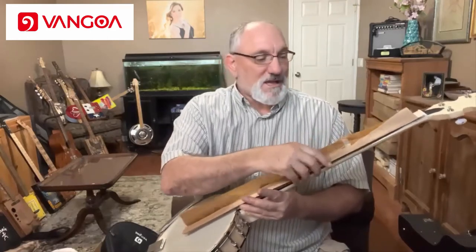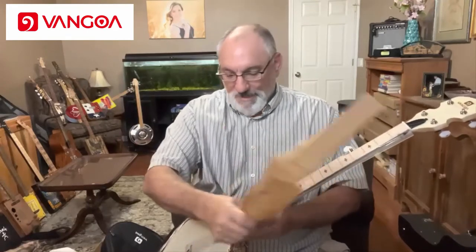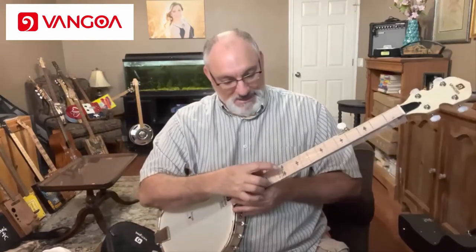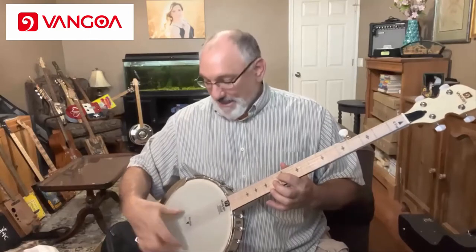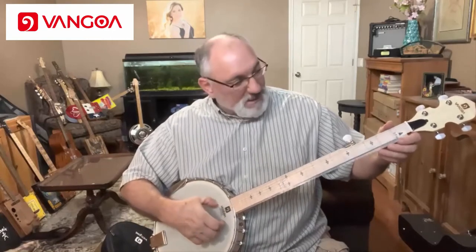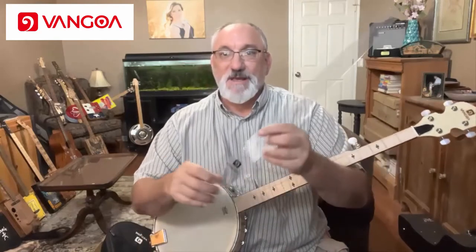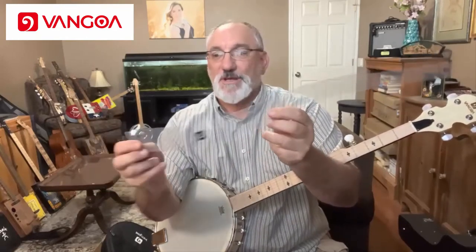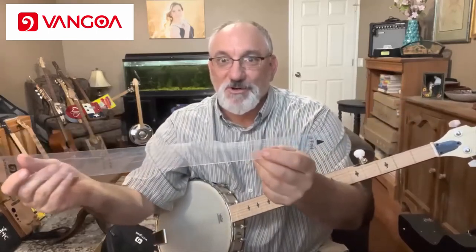Even without a positioning guide, it's pretty straightforward setting up the saddle on a banjo. Basically, you find how far it is from the nut to the 12th fret, and then you have that same measurement from the 12th fret down to the sound head — that's where you place your saddle. There's a string guide to help you do just that. It's made of clear plastic but has the Van Gogh logo on it, shows where the 12th fret should be, and also shows where to put the bridge. Pretty straightforward.